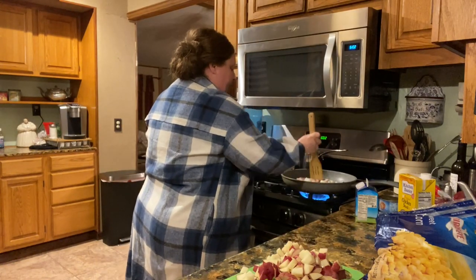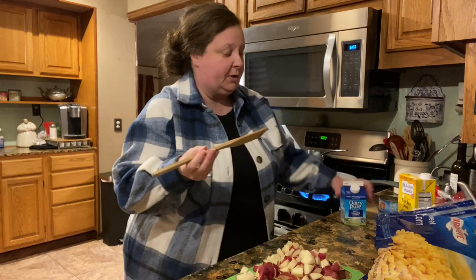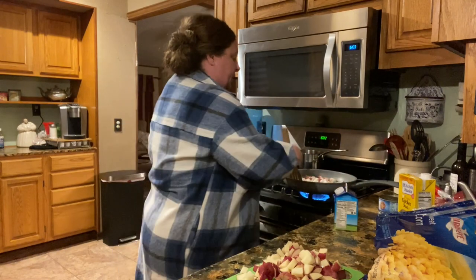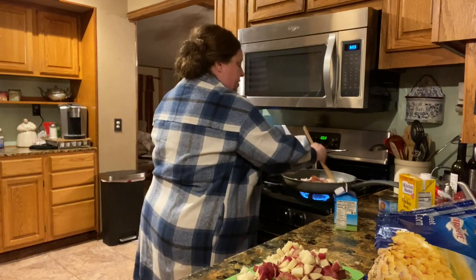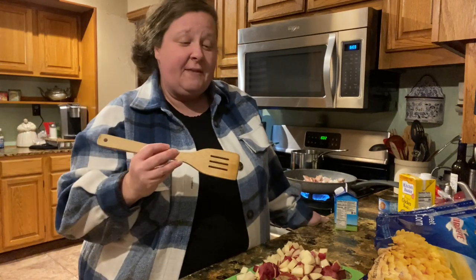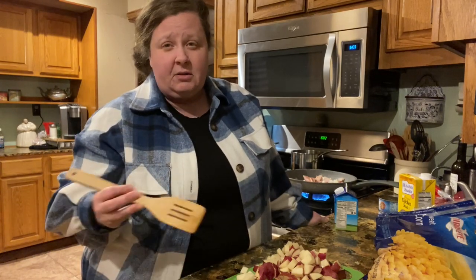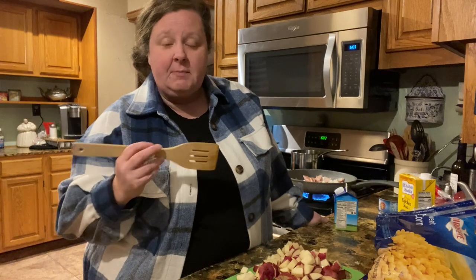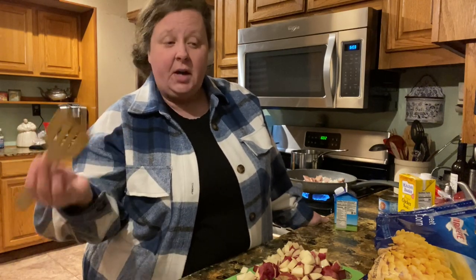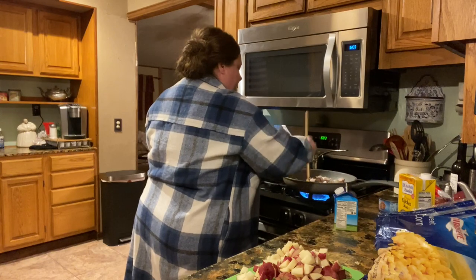And then to make it creamy, we are going to use some heavy whipping cream. I've just got a little container. You can use half and half if you want, or you can just use milk. This is simple — you can just use what you got. If you don't have half and half or heavy whipping cream, use milk and maybe some cream cheese or a little bit of sour cream. And then to make it thick, you can make a slurry with flour and water or cornstarch and water.